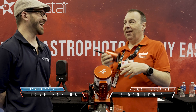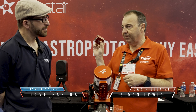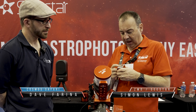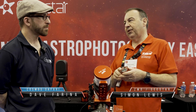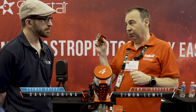So the next step is the focuser. We've just released the EAF Pro. It looks like a standard EAF focuser — same body style and same connections — however, inside we have a Bluetooth connection. So now if you have an Air camera or an ASI 256G, one of the later models without the SD card, that has Bluetooth built in as well, and you can connect wirelessly to the focuser. Another cable gone.